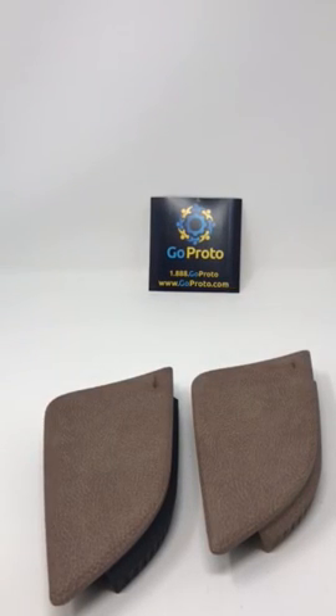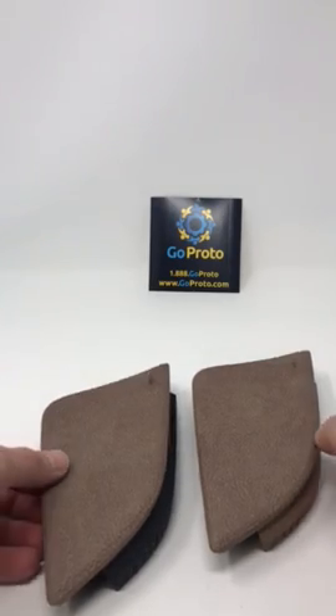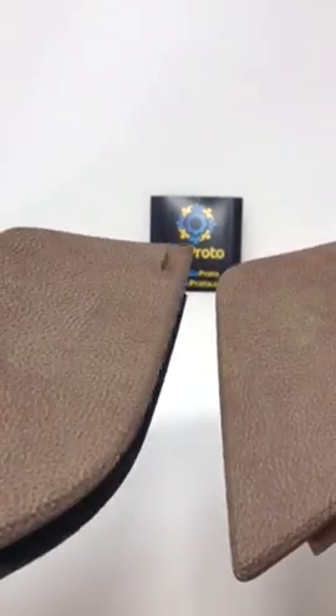Hello, this is Jesse with GoProto here to show you two sample parts of HP's Multi-Jet Fusion that are printed with texture and a hydrographic graphic applied to the textured side of the part.